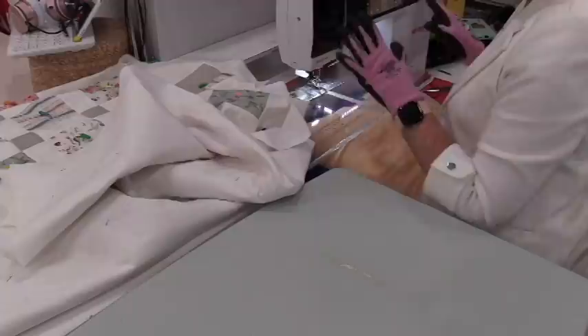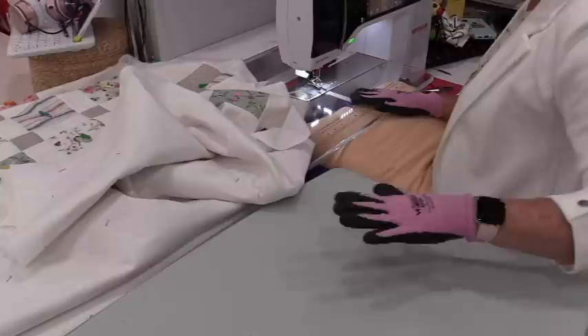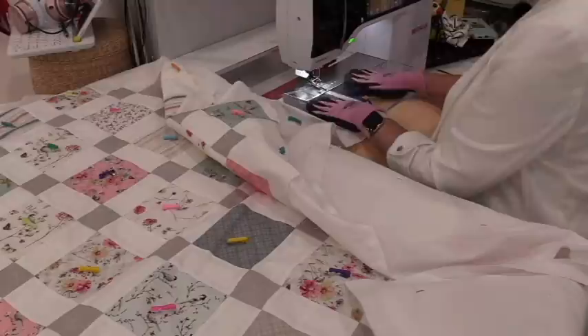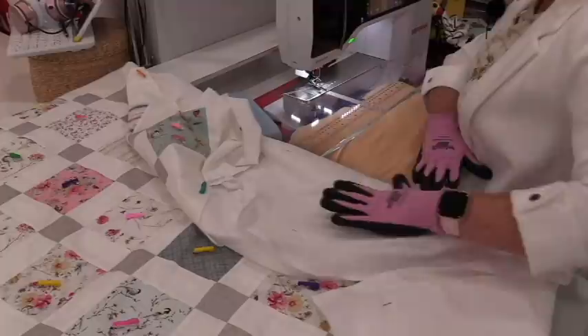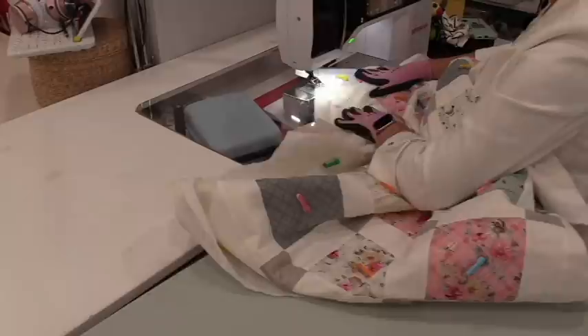Even though I'm on a domestic machine I still like to wear my gloves — it helps me grip the fabric better. Before I start stitching I like to have an area set up. I extend the table so the quilt has more room to sit on and doesn't hang down. I also extend the sewing machine table with a pillow — a nice soft pillow placed right underneath the acrylic insert comes right to me, giving me a full work surface and allowing the quilt to float on top rather than hang down.